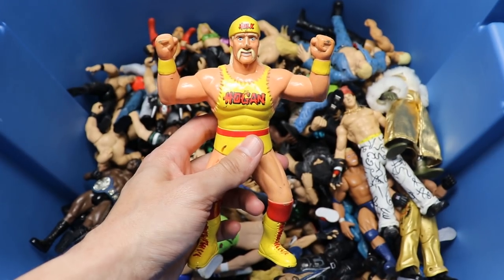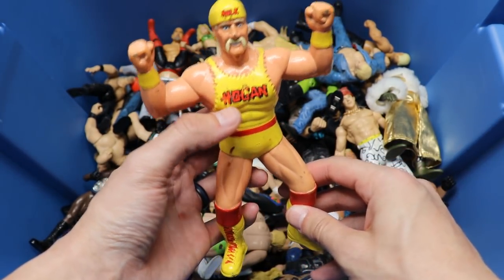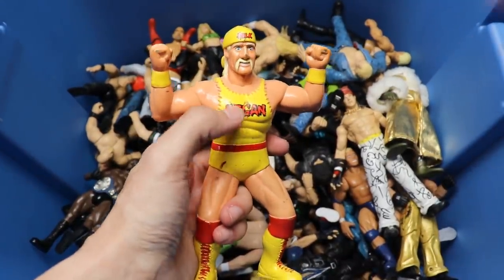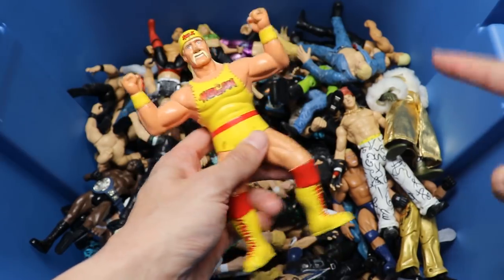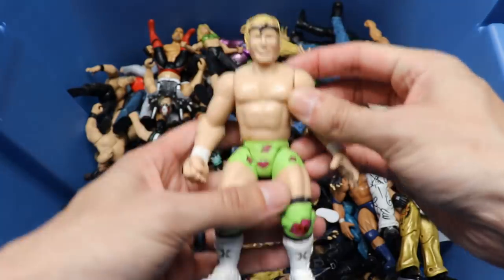Next up we have what I'm pretty sure is an LJN Hulk Hogan figure. You got the muscle tee, it says Hogan, great stuff on there, no real articulation - he can bend a little bit. But back in the day it wasn't about articulation and all this detail; we were just so thankful to get figures. It was just like, 'That's a figure of that guy, gotta have it.'